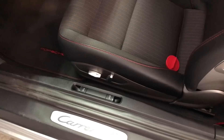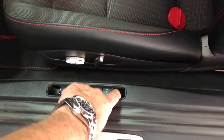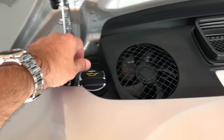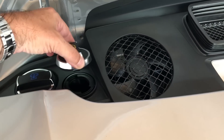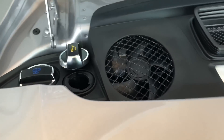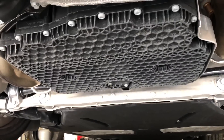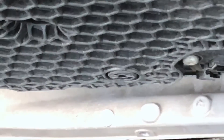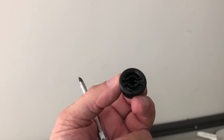The first step is to go to the driver's side of the car and release the engine cover, open it up, and open the oil cap so air can get in and the oil will flow more easily. This is the underside of the car and this is the drain plug right there.